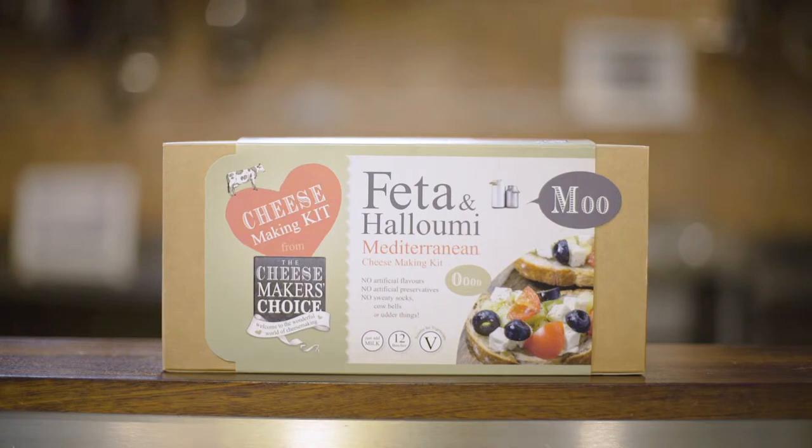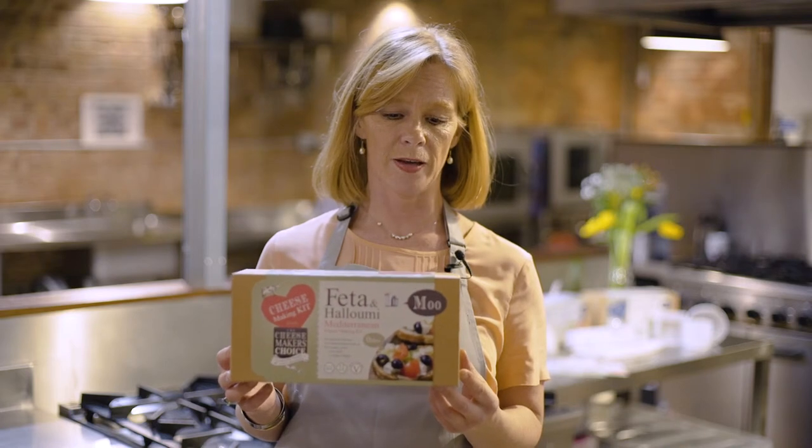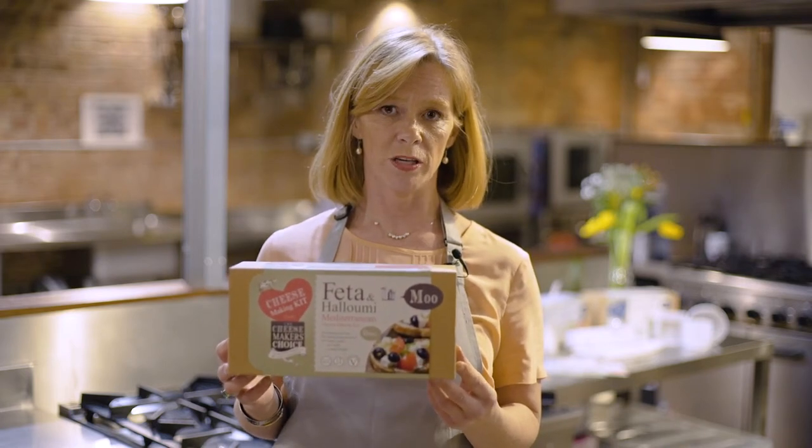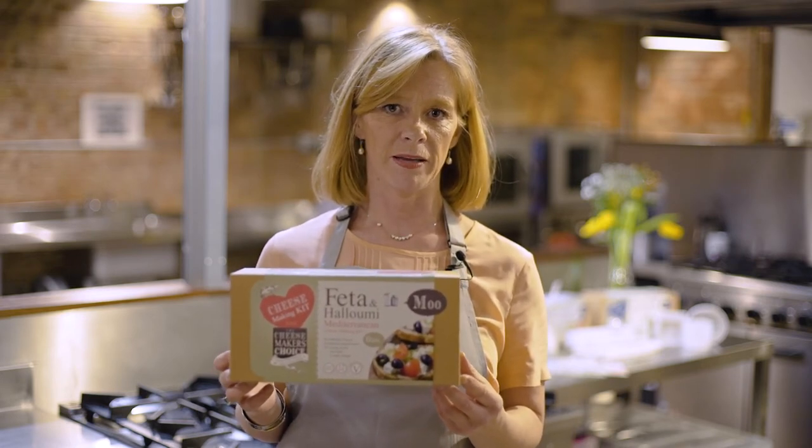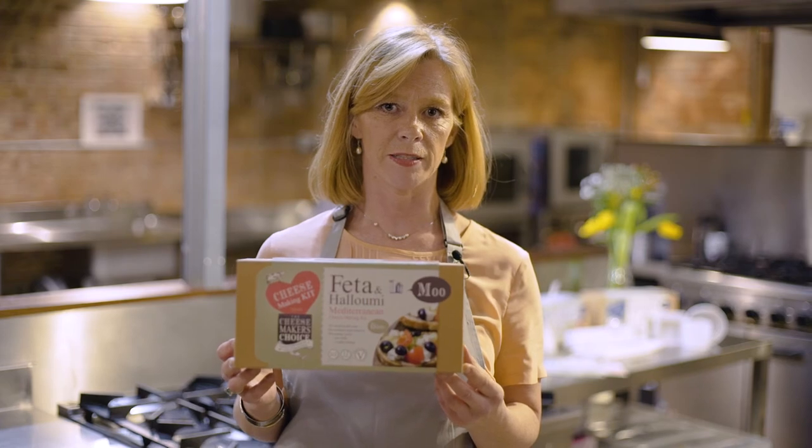This is the Mediterranean cheese making kit and it contains everything that people need to make their own feta and their own halloumi cheese, which are semi-hard Mediterranean cheeses. People simply need to buy their own milk and very basic kitchen equipment to complete the recipes.